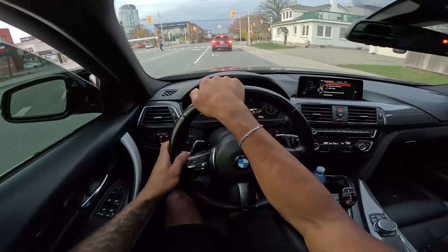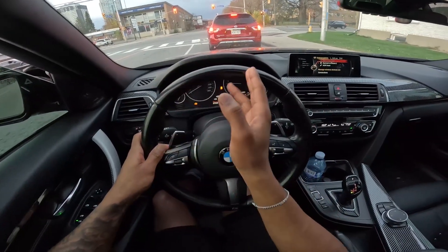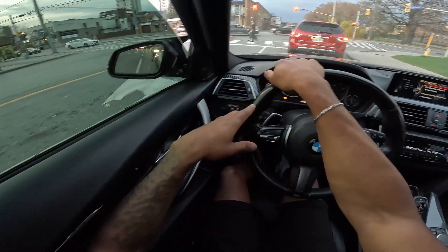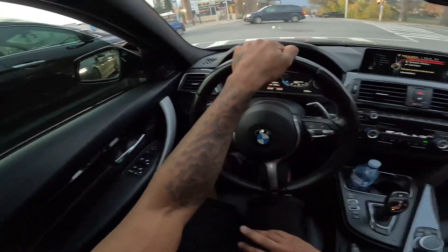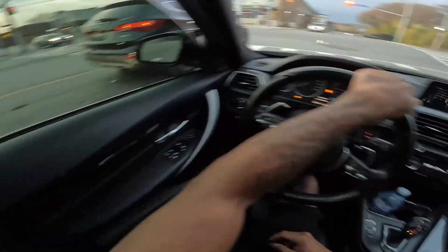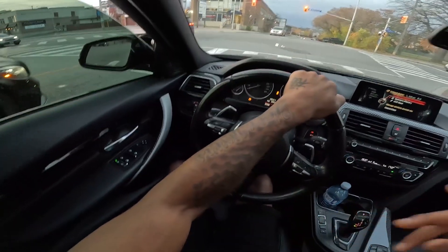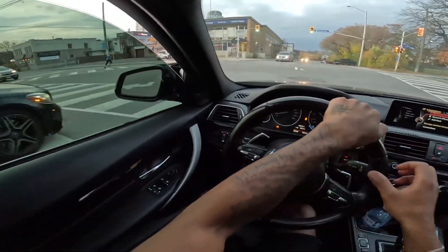My car does this sometimes — when I shift and let off at the same time it kind of holds the power on me. If you guys know what that is, let me know in the comments. Also, if you want to get any mods — yellow DRLs, trunk clip, front lip, anything like that — check out my website, link in the description. It's all my products, so y'all can check that out if you want to grab anything.